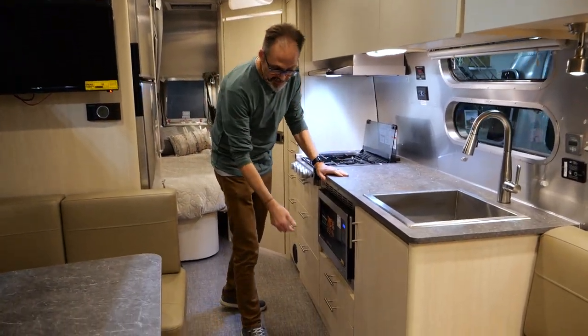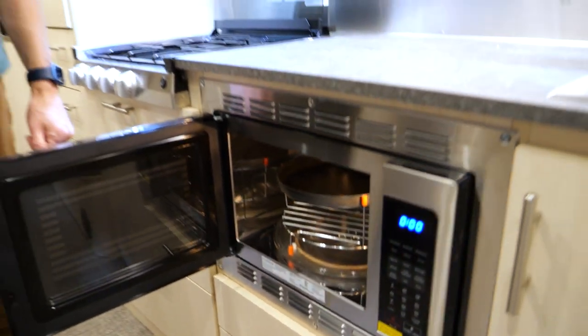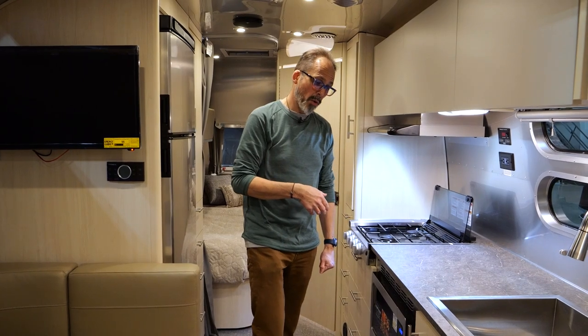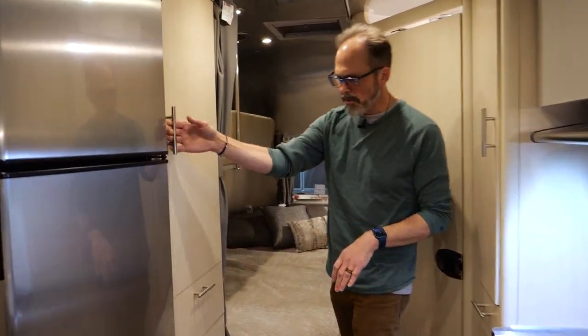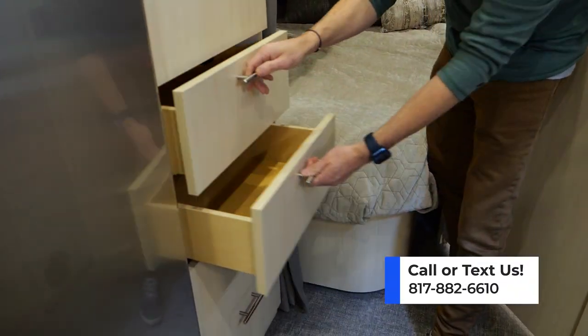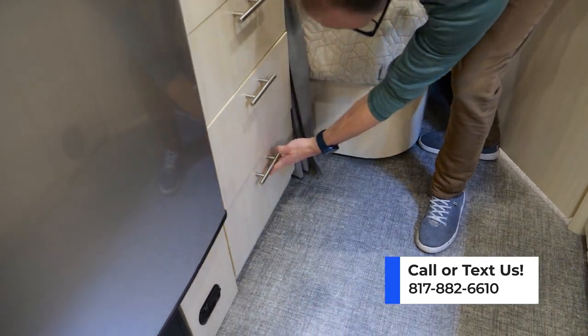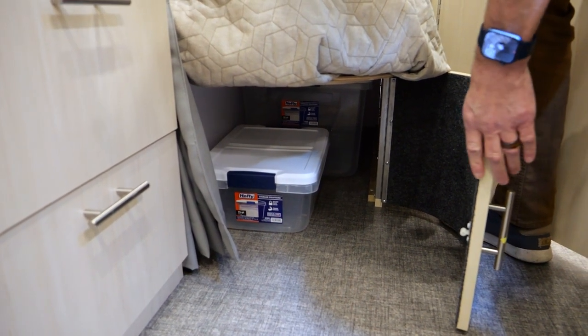Before we forget — convection microwave combo. That is an option on the Airstream. There aren't a lot of options on this 30-foot bunkhouse, but this is one of them. We upgrade from the standard microwave to a convection microwave that functions as a microwave, an oven, or an air fryer. Over here you've got hanging storage for clothing and all these nice big drawers as well. There's also storage underneath the bunk that goes almost all the way to the back of the trailer.